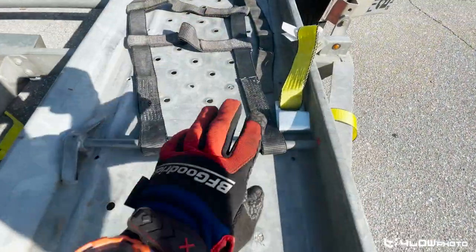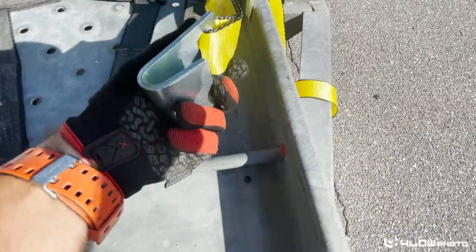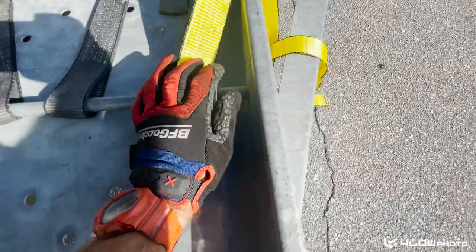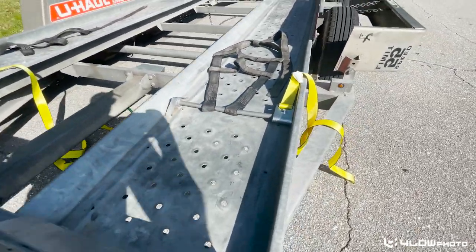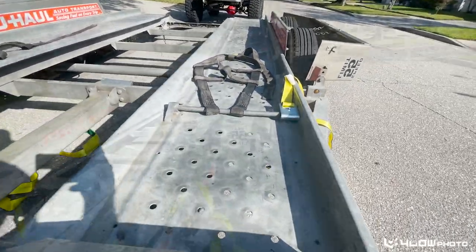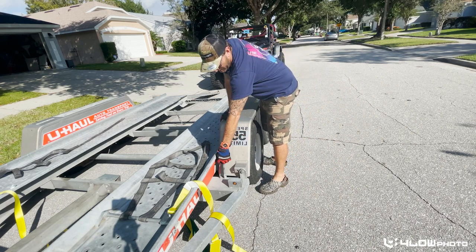When clicking on the oversized straps, it makes sense to scoot this all the way over first, and then when you put this on there you can push it all the way to the side. I don't think you're going to have room once you put the tire on, so that's why I'm doing it ahead of time.